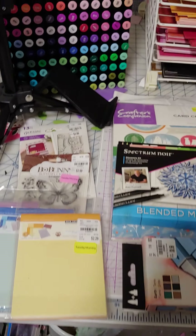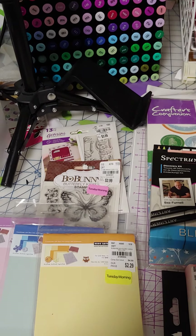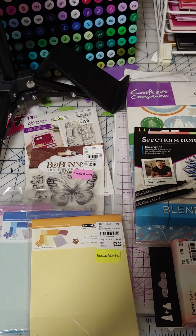Hi, Carrie here, and I've seen other people do this. I thought I would do a video on my Tuesday morning craft haul. I went today.